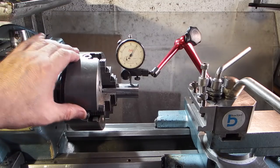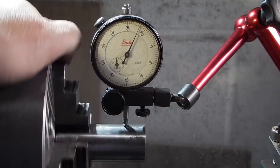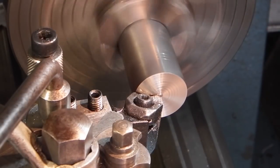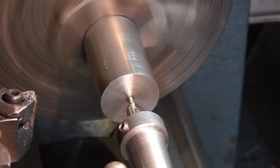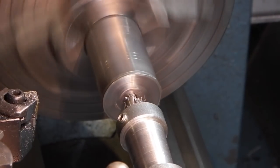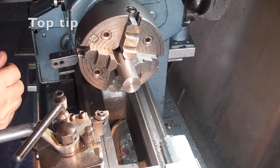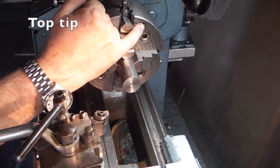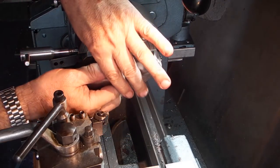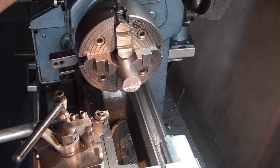I've placed it in the four-jaw chuck and clocked it up true — running to three or four tenths of a thou. The next thing is to face it off and centre drill it. I've done that, and now I need to turn it round and do the other side. I'll undo the jaw where the label is and the jaw in front, take the bar out, turn it round, put it back in, and tighten the jaw in front where the label is.